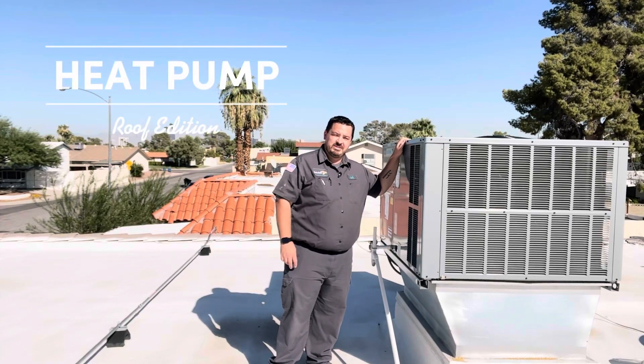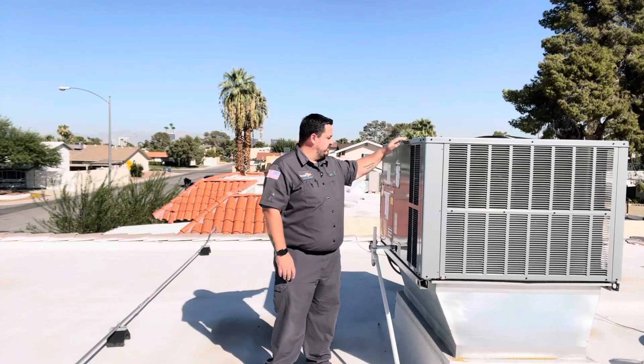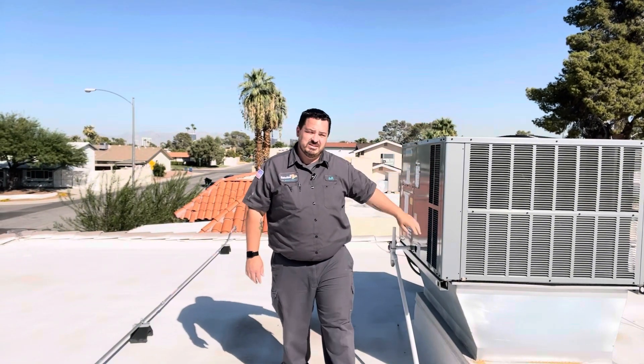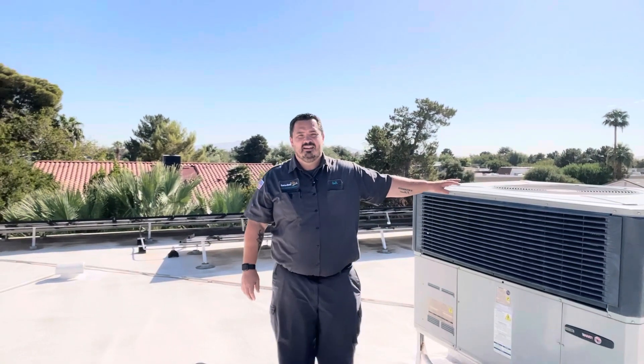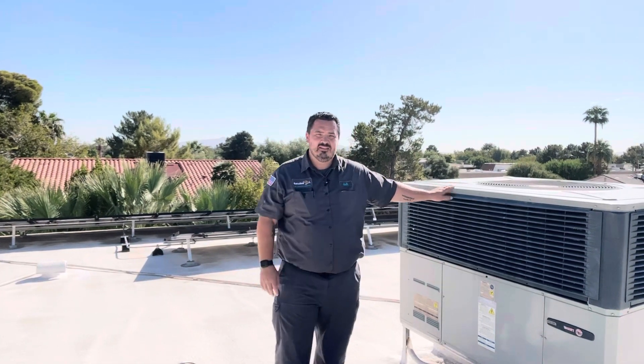Today we're doing a two-system maintenance on rooftop heat pump units. First one is a Daikin 16 SEER heat pump - brand new, we just installed it last year. The other one is a Trane 14 SEER heat pump unit. So we're going to start with the Daikin, move on to the Trane. Let's go.